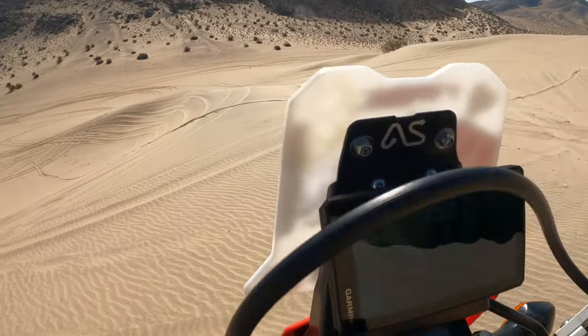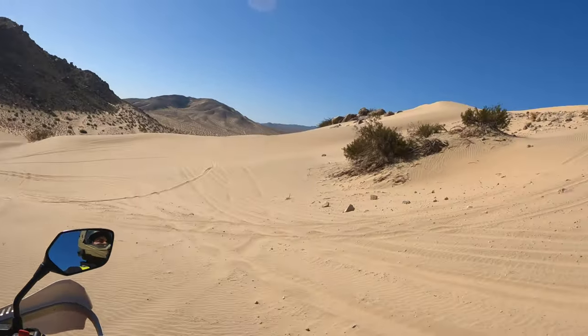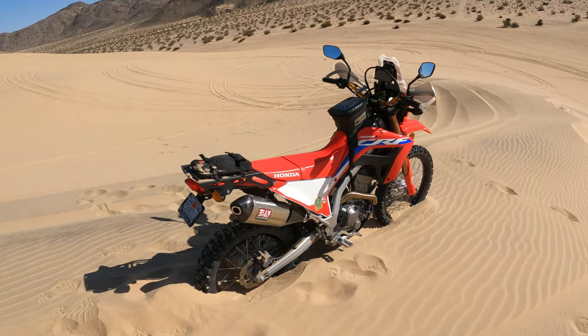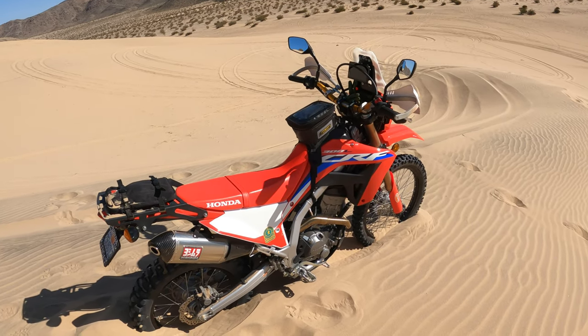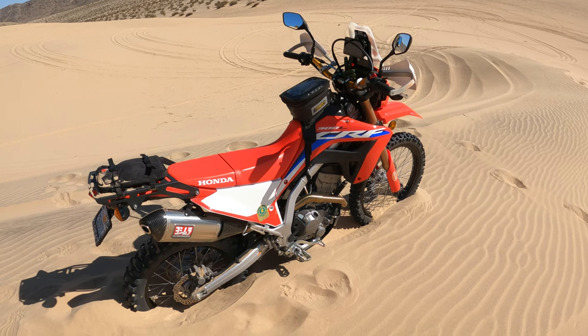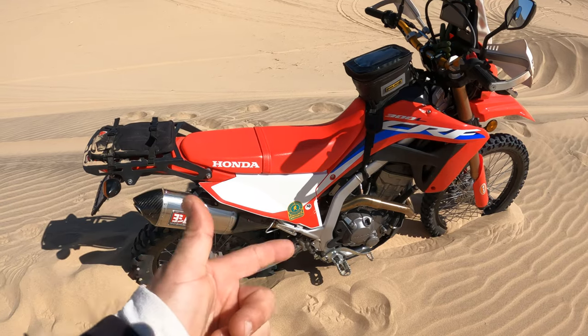Literally sitting on the rear rack. Alright, now that I got my bike nice and buried, I'll go over everything I've updated on it so far.